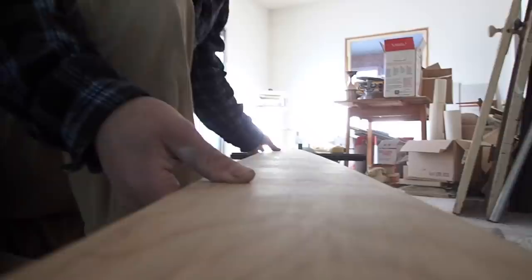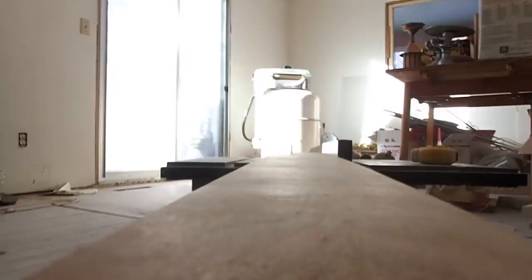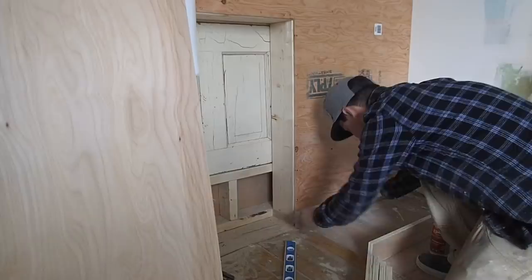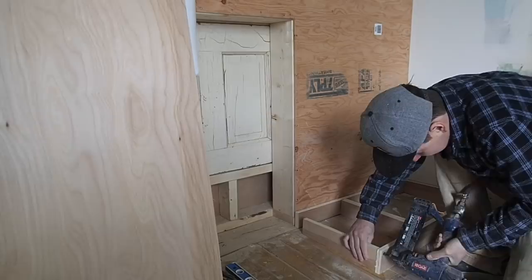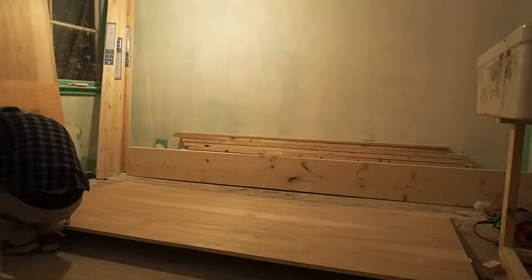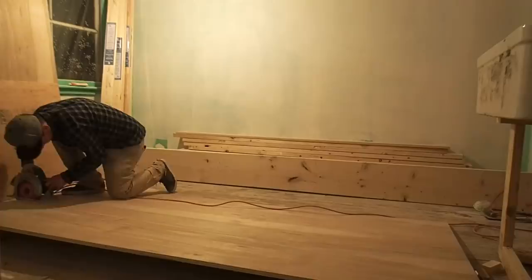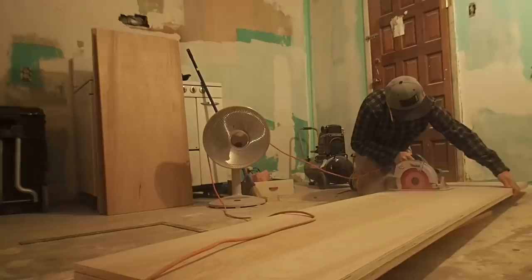I wanted to use something super strong to hold up the sink, since it weighs over 200 pounds. For the rest of the bottom cabinets, I followed what I think is the proper procedure — making a base for the cabinet bottoms to sit on. We gain about two inches as we go toward the back of the kitchen, so we're roughly two inches out of level across the approximately 15-foot span.